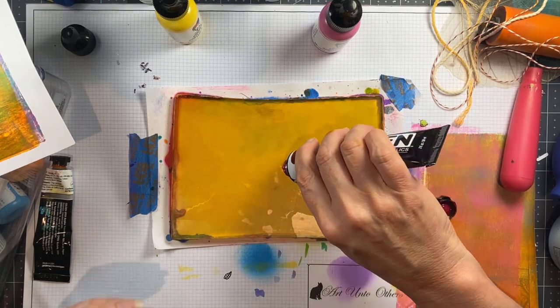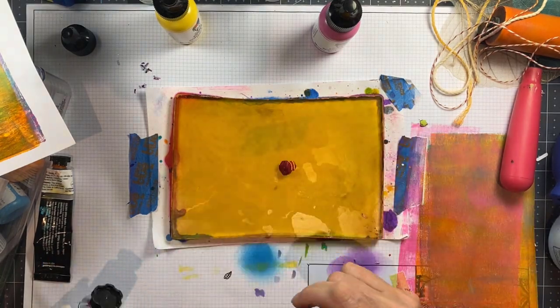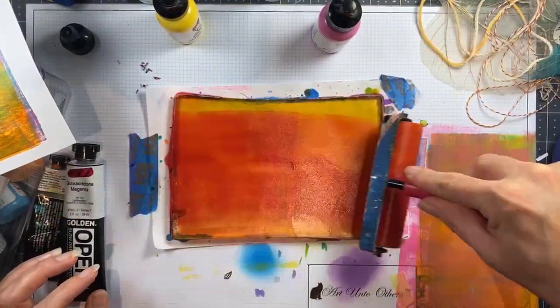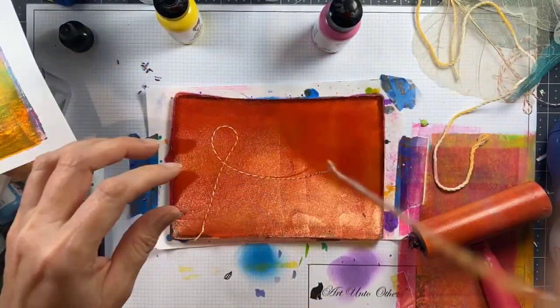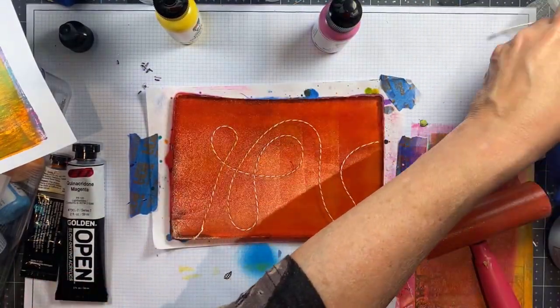So I'm going to switch colors here to the quinacridone magenta. This is a beautiful color because you can actually get what really looks like some hot pinks on your prints with this color. It will always be one of my pigment loves — all the quinacridones, honestly.